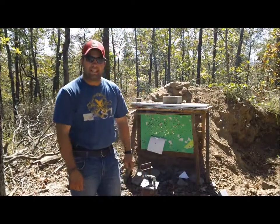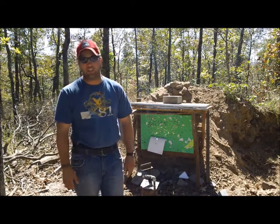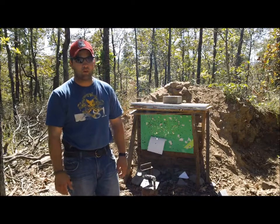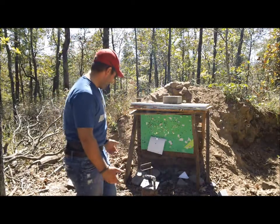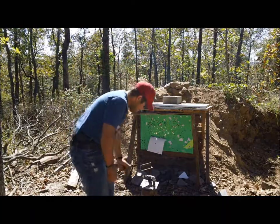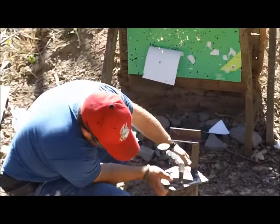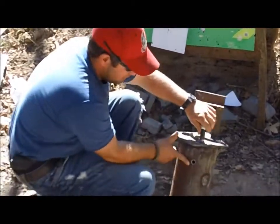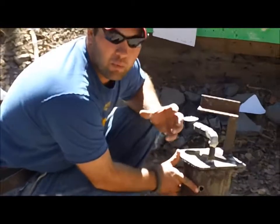Our wet test with the 30-06 is done and we have results. Unfortunately they're not what we were hoping for — we broke another gauge and still can't capture the psi. The entrance wound has been pretty consistent whether wet or dry.